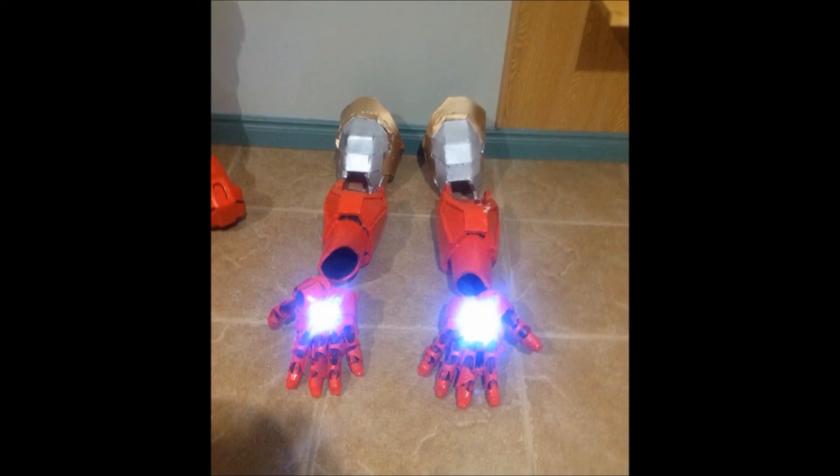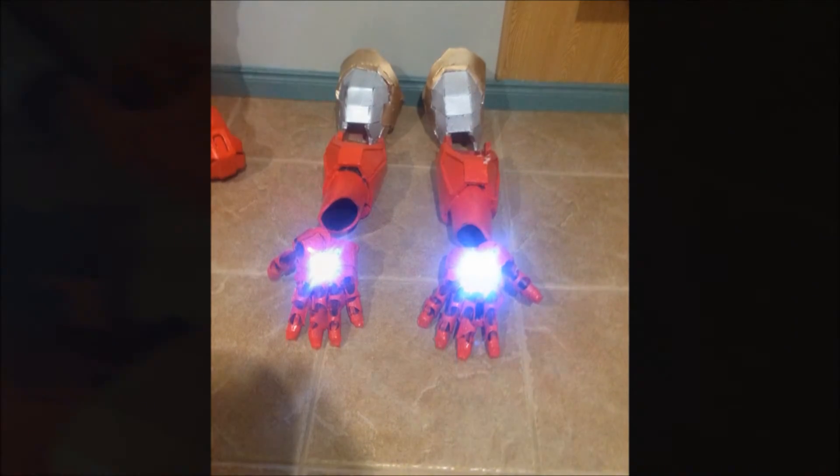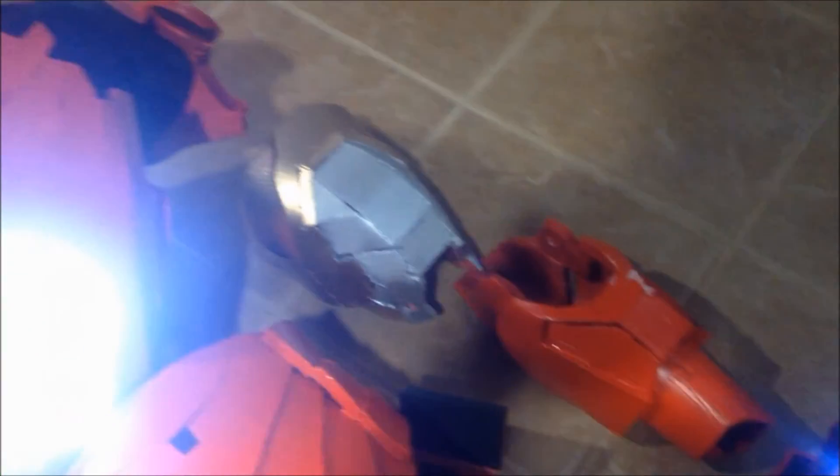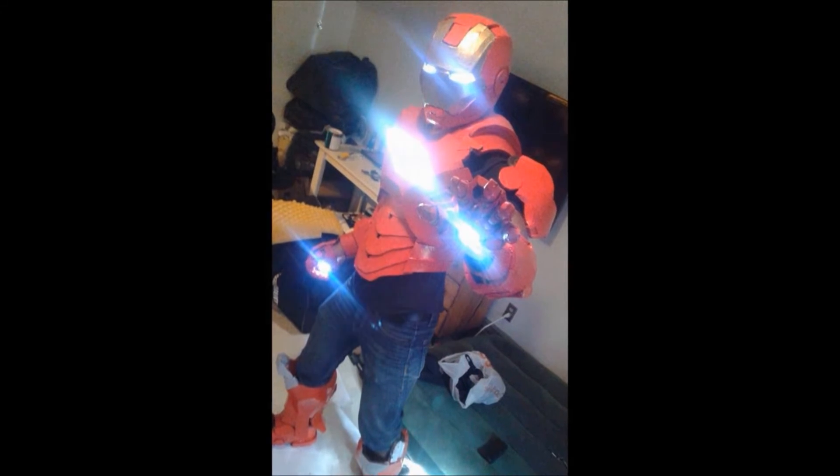These right here are the arms. They're also held together with Chicago screws in the hands. They also light up along with the chest piece and the helmet for a little bit of that Iron Man authenticity. We've got the repulsor blast there. All in all, the suit looks amazing. With a bit more work, I say it's going to be a hit.